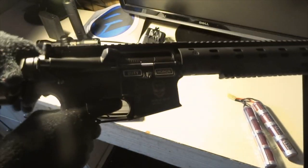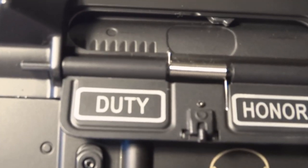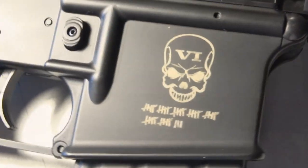On this side it says 'duty and honor' on it, and over here it shows a skull. I'll get a better view of the pictures on these sides.